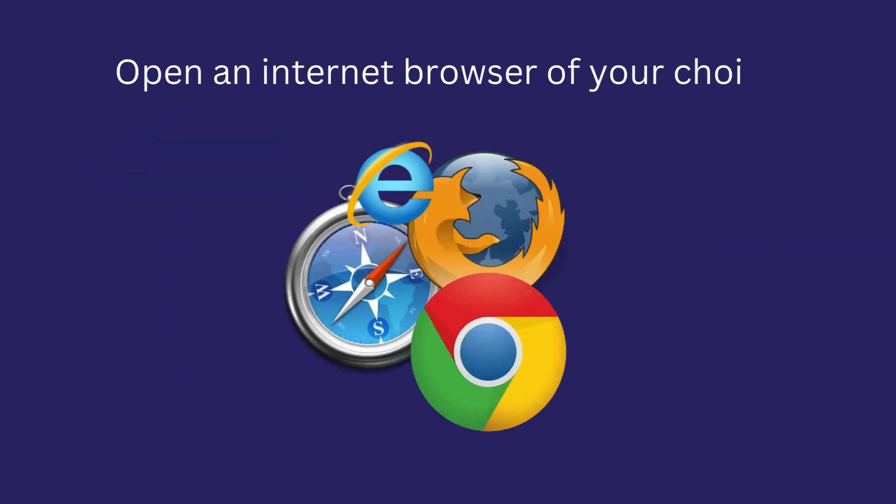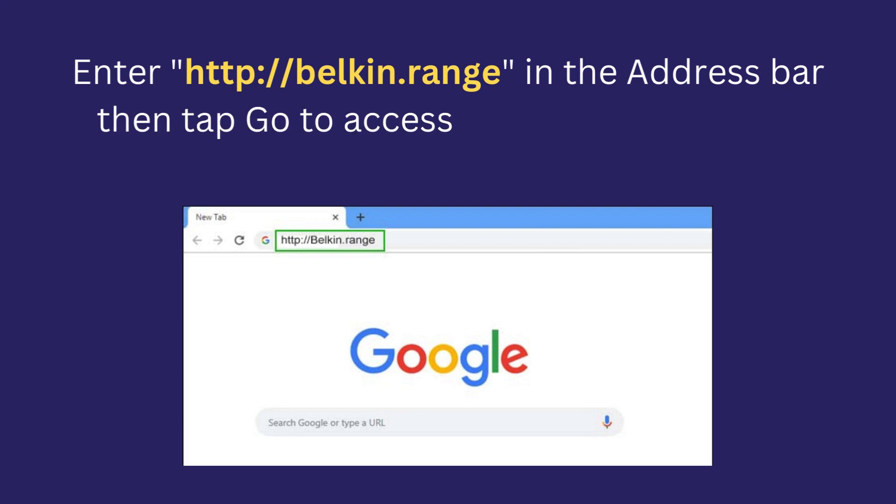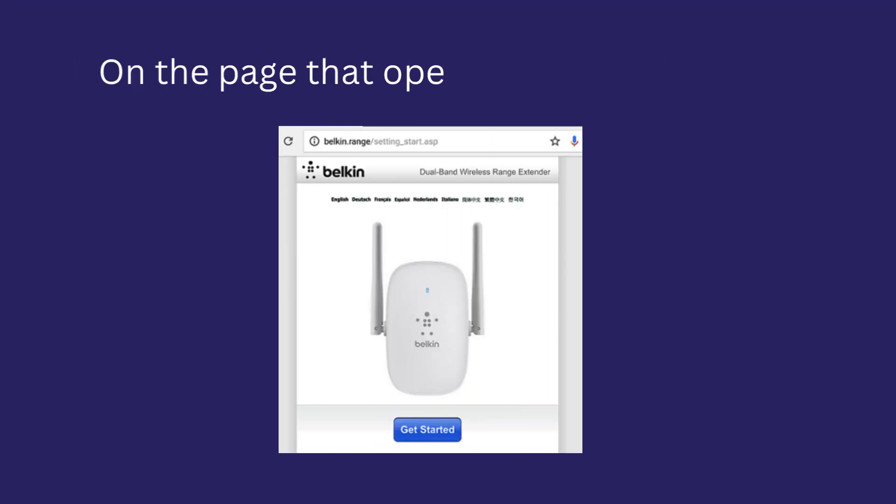Open an internet browser of your choice. Enter http://Belkin.range in the address bar, then tap Go to access the range extender's web-based setup page. On the page that opens, tap on Get Started.